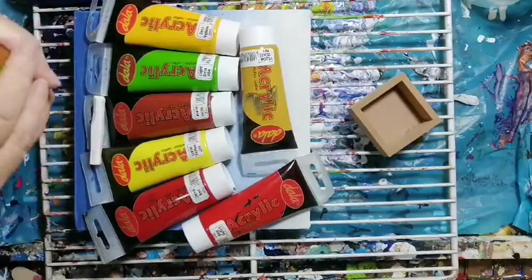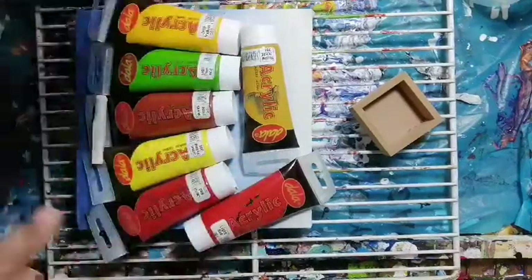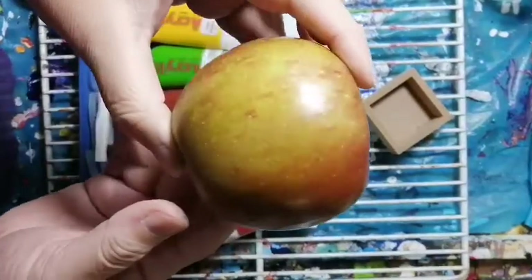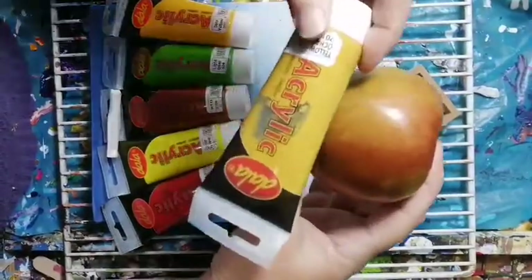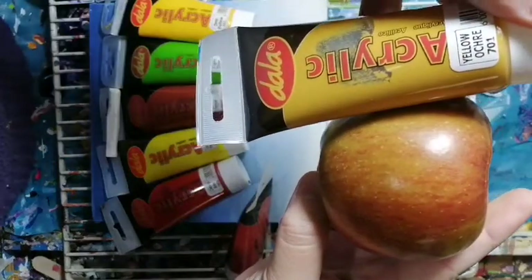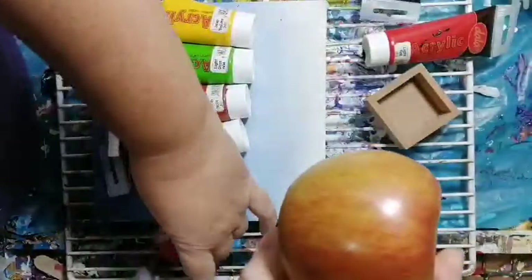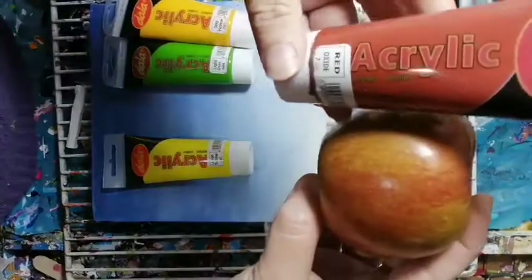Here we are, we're going to paint our apple. We've got our canvas, paints, brushes — everything we need. I'll go through them slowly. First, our apple — I have a red apple. I've carefully looked at the colors in it and tried to match them. You'll be amazed how many colors you actually find. I've taken yellow ochre and light red, which is also primary red, deep red, and red oxide.